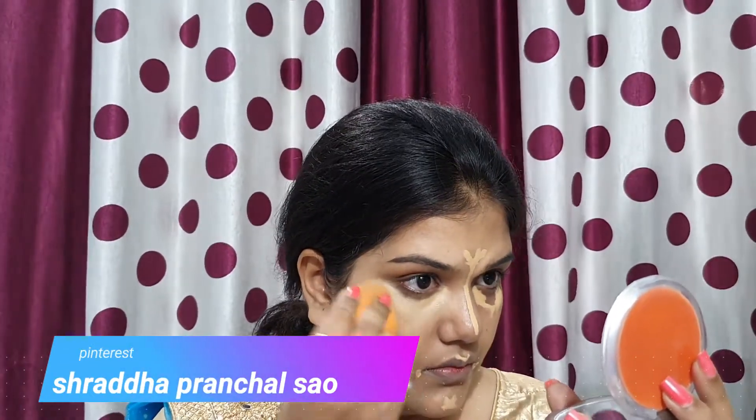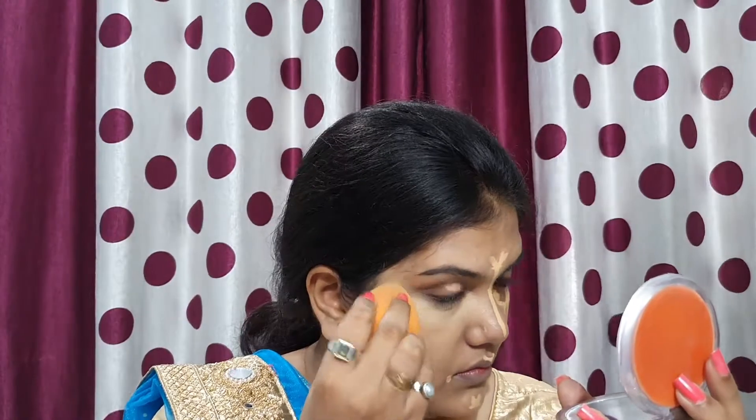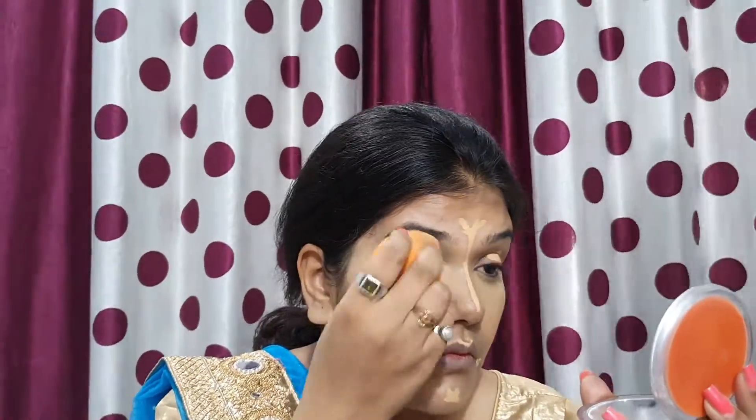I use the same damp beauty blender for blending the concealer. You can see I have not done speed editing — it blends easily. In some videos I have also blended with fingers. I also apply concealer on the nose, cupid's bow, and lip corners to clean up any darkness.